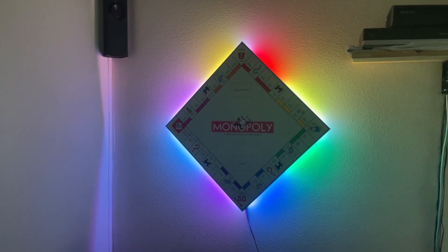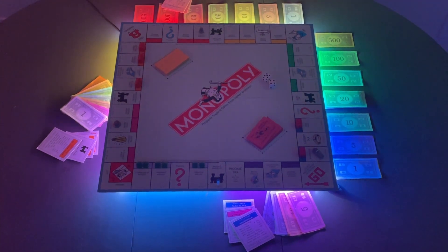This is a really simple build to do and the results look great. If you want to see more LED projects like this, check out these other videos.